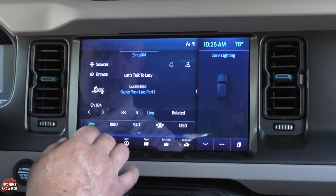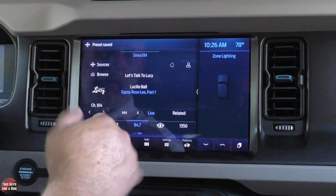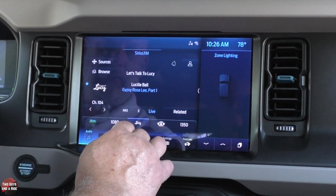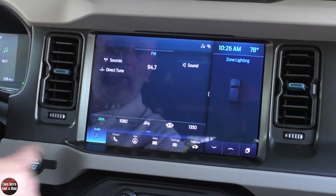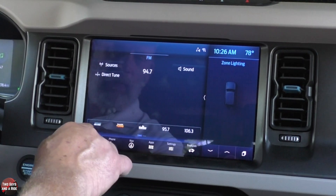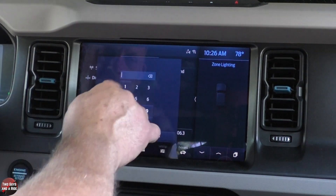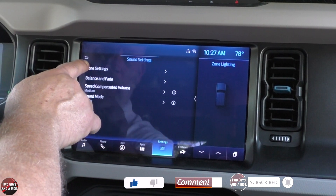To save a station as a preset, find something and just click and hold — it's saved. Now that's changed to Lucy. You can also look at related content. AM and FM are set up the same way with all your presets. Notice the two little bars down here — that means you have one more set of presets. You can go to direct tune and type in a number. You can also go up to sound and adjust the tone settings.